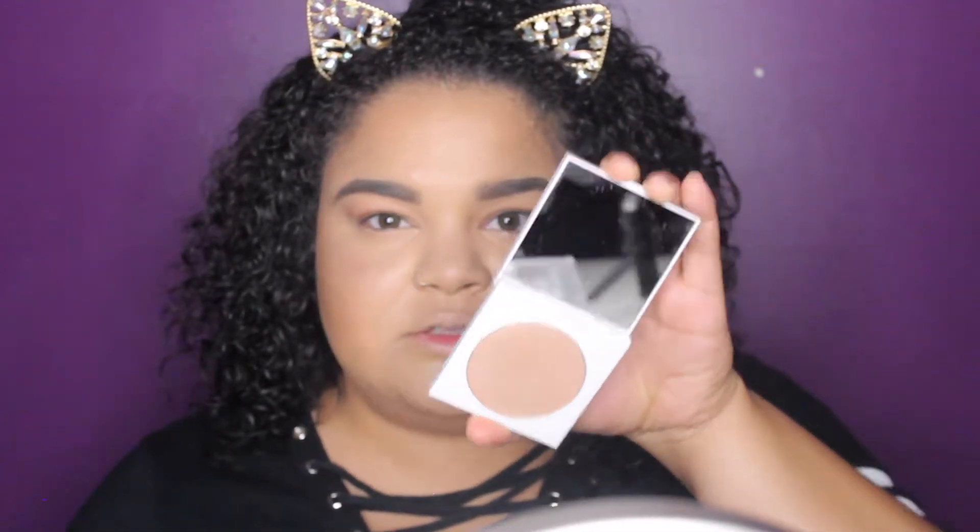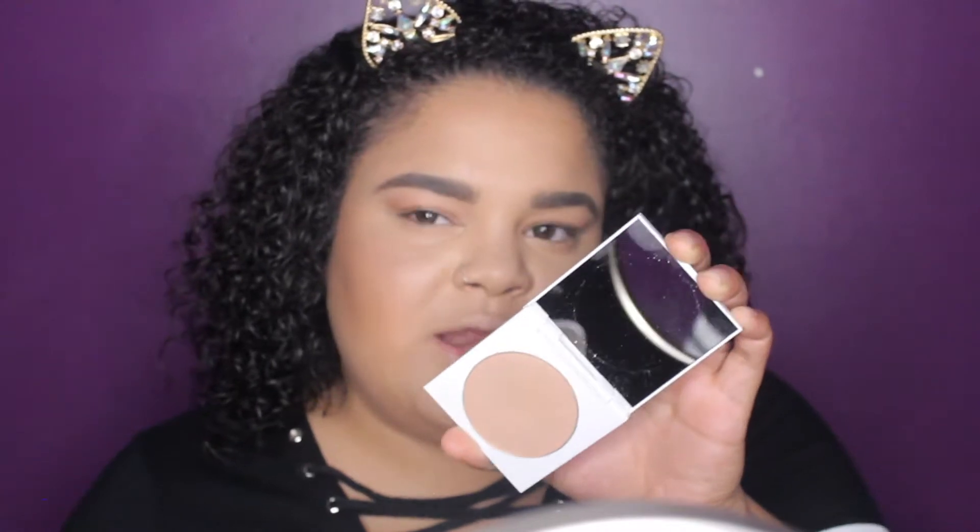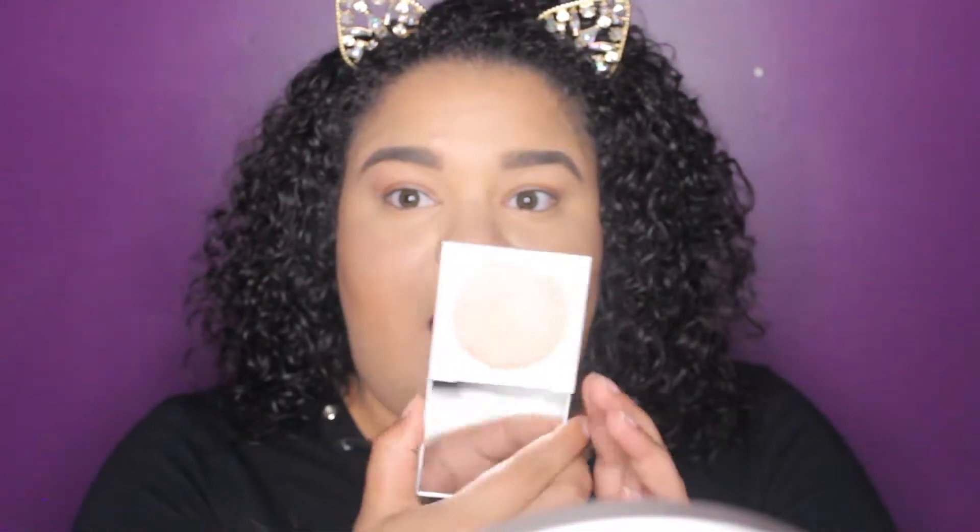Now for the last thing — we're going to try out the highlighter. I believe this color is called Bougie Call — I'll put it in the description box — and it's a very true gold color, really pretty. I'm going to give it a swatch. It's not as creamy as the bronzer on the swatch, but I'm interested to see how it wears on the face because swatches can be deceiving. I'm going in pretty heavily because the first swatch didn't come out very well.